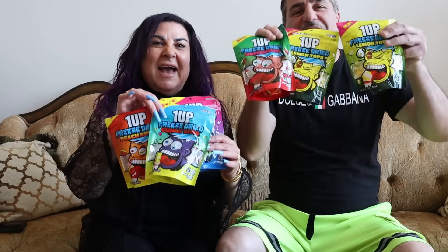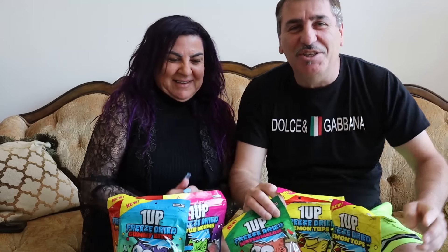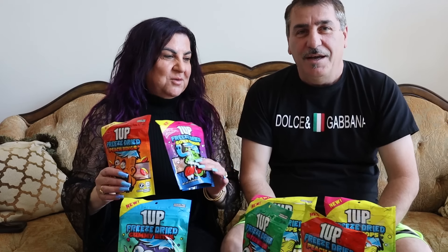Freeze dry candy! What is going on guys, Paparazzi here, how's everyone doing? We're so excited - I'm sure you guys are excited too. One Up Candy, FaZe Rug just launched freeze dry candy at any Walmart nearest you guys. First I want to say I'm so proud of my son to be doing big things, and this is one of them. If you guys want to try it, you go - it's only at Walmart.